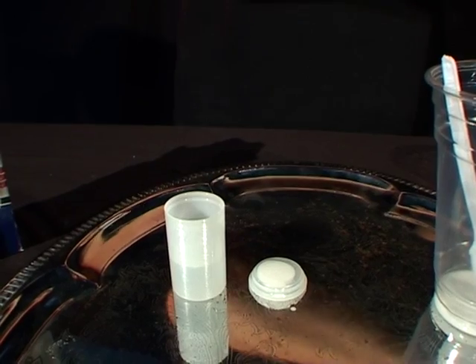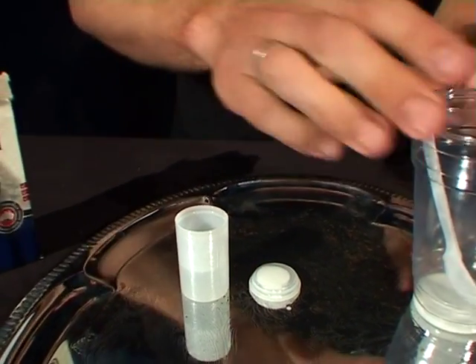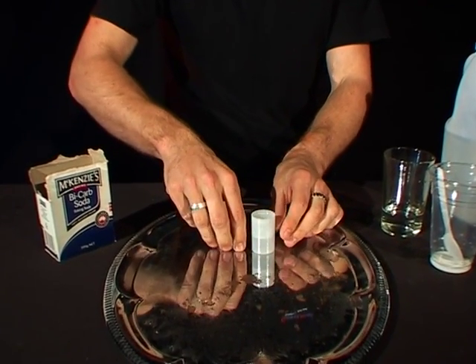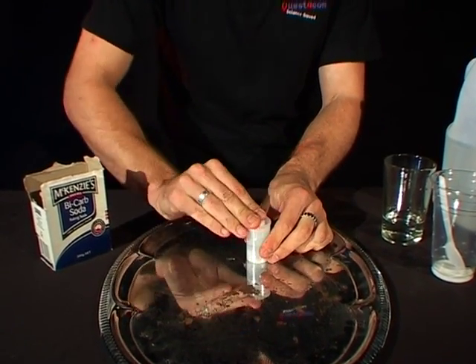The next bit is pretty messy, so you might want to stand back for this bit. I'm going to clear the launch area here. What I'm going to do is put the lid on, turn it upside down, and stand back. Here we go.